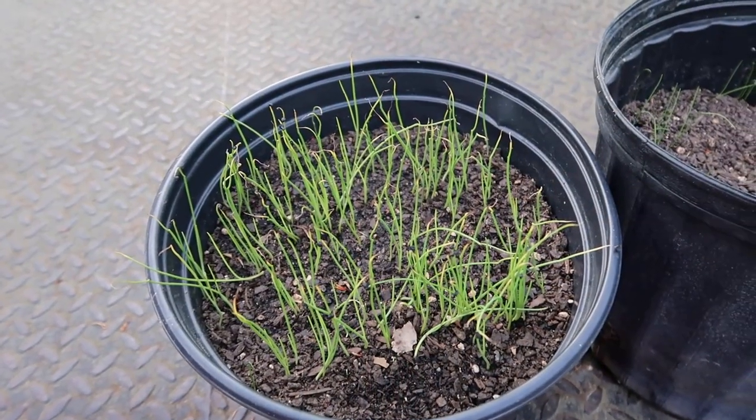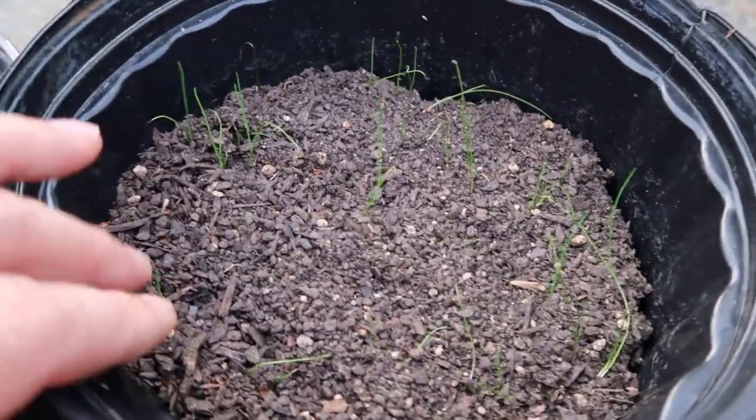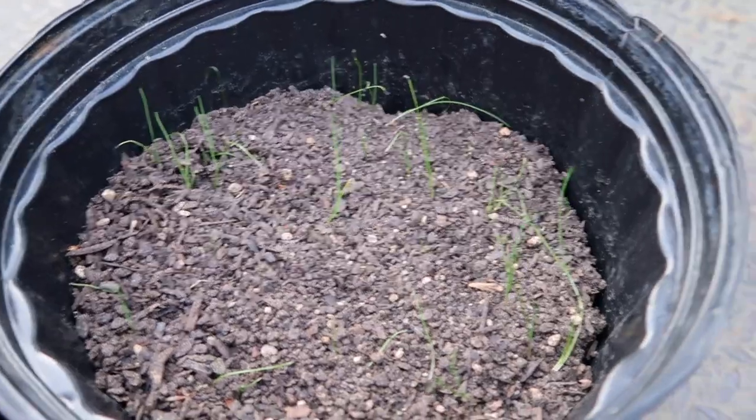I want to bring y'all along and show you how my plants are doing. I've got my onions — if y'all remember I planted those — and I've got some little chives I planted too. I'll just go outside and show you how they're doing. I'll be back in a minute.